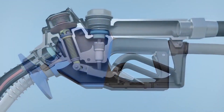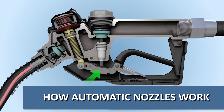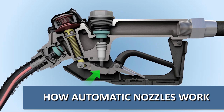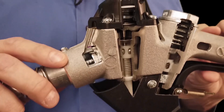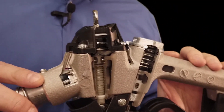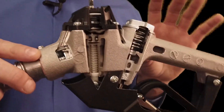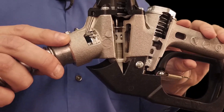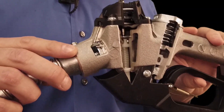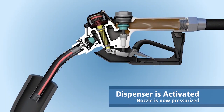Next, let's talk about how and when the nozzle shuts off. But first, it's important to understand the difference between what we call a dead lever and an active lever. A dead lever is when the lever will not open the main valve of the nozzle — evident by very little force required to pull the lever, it moves very freely. You've probably experienced this when filling up before the dispenser is authorized. An active lever, however, allows the lever to open the main valve. You can tell it's active because it requires much more force to pull.